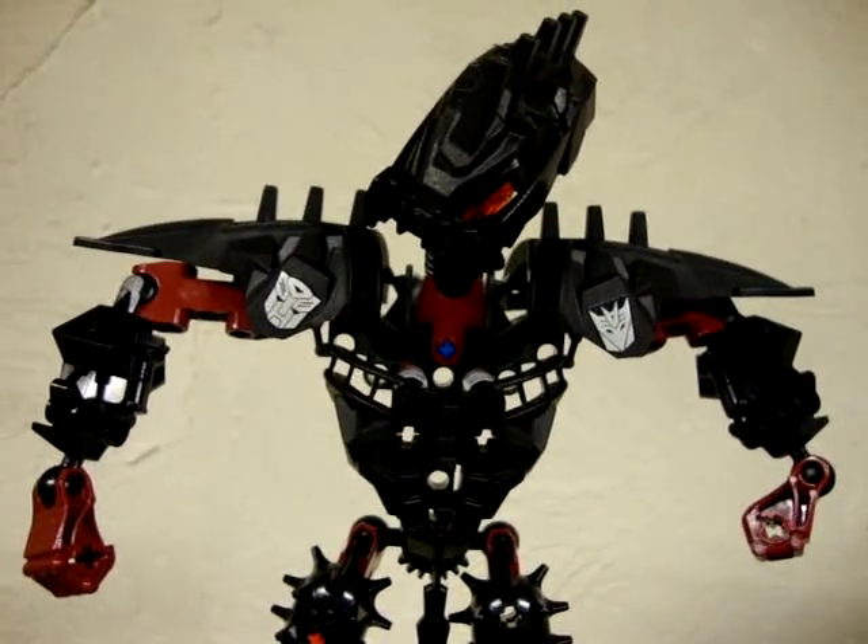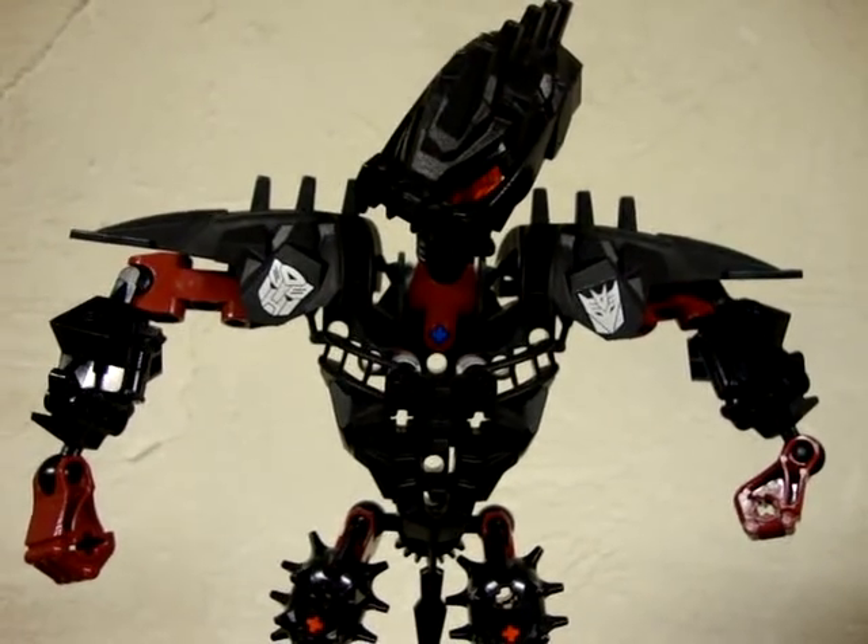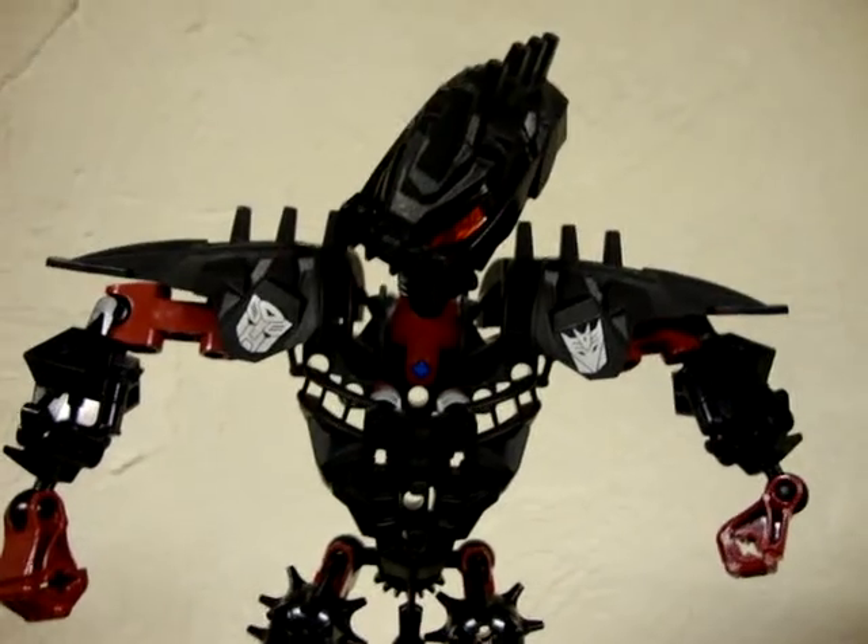Hey, what's up all my freaks and geeks out there in YouTube land? Emgo here, and today we will be reviewing Generation 1 Ultra Magnus. So let's head to the table and check him out.